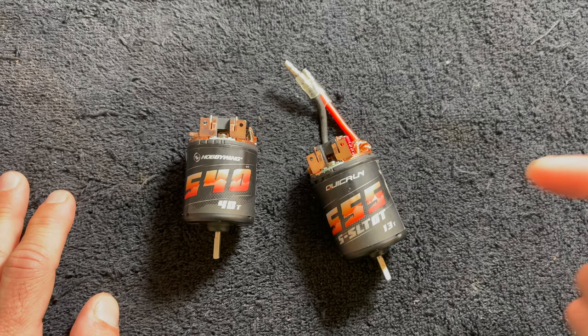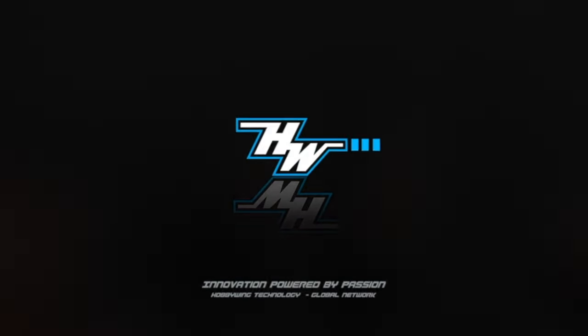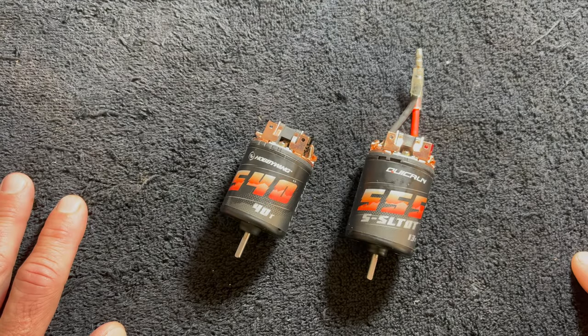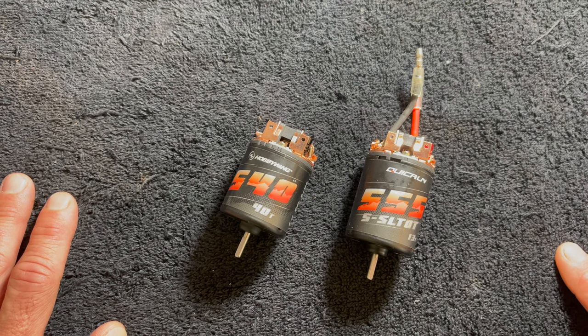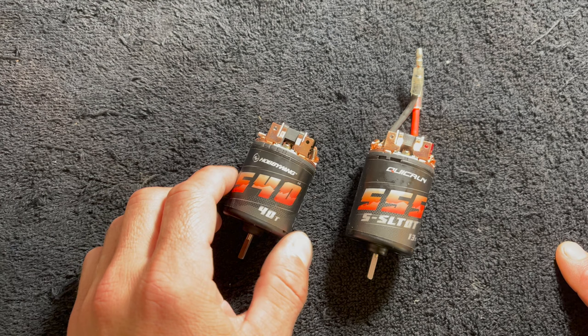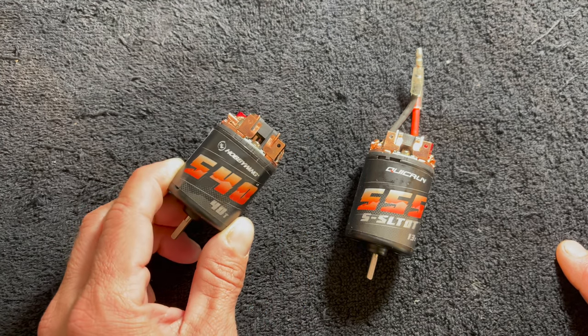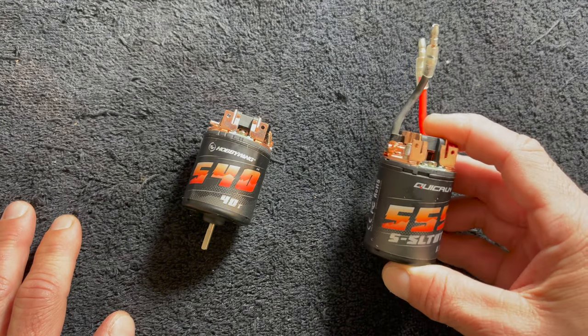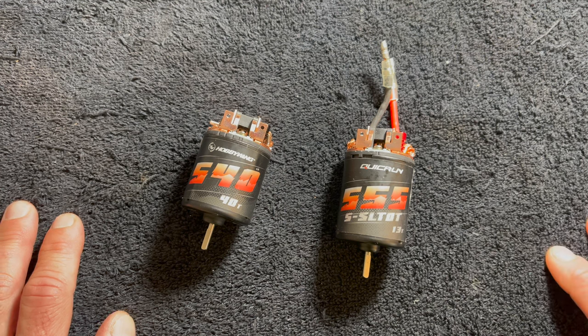Welcome back, nerd friends. Brushed motor time. That's right, you heard me correctly. Hobbywing is proud to introduce two new styles of brush motors: what I call a normal three-slot 540 size motor and a 555 five-slot motor. These are targeted at the rock crawling segment.